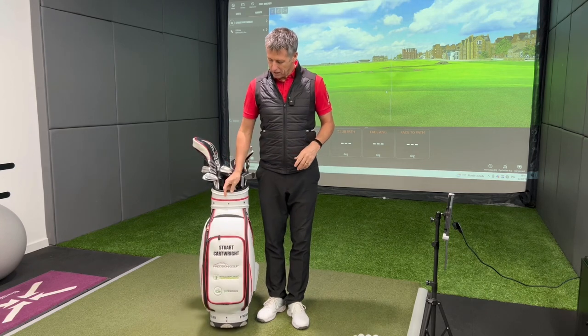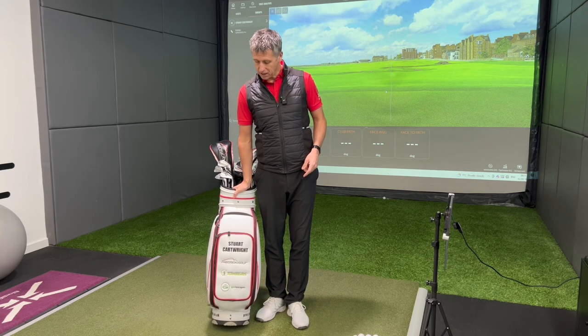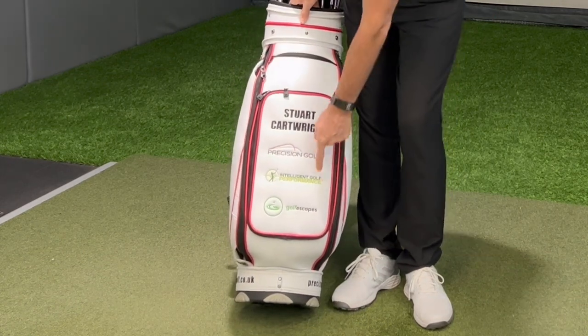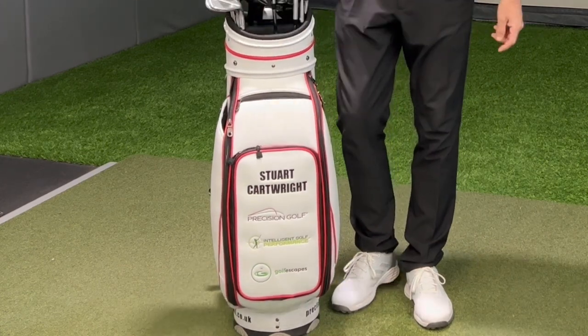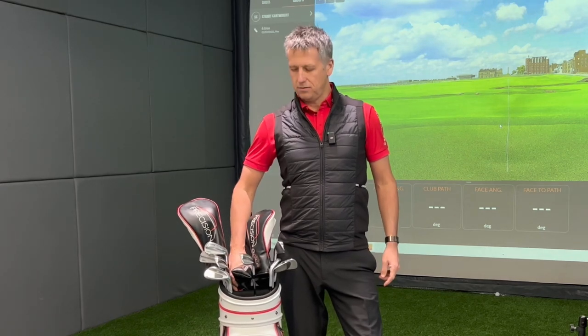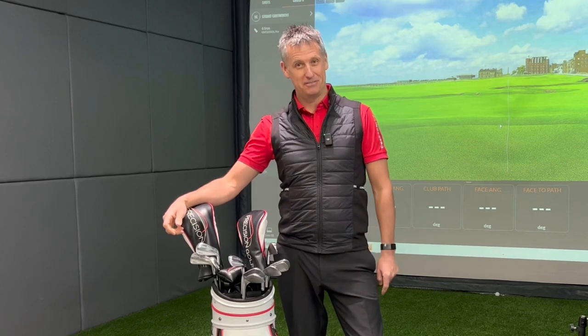That's the bag. I've got sponsoring from Golf Escapes who do all my golf trips and overseas golf coaching trips - find out more by getting in touch at stuart.cartwright@intelgolfperf.com. That's my logo down in the middle and Precision Golf at the top. It's a really nice bag - Stewart bags I believe. Hopefully that's been insightful and you've enjoyed that little walk through my golf bag. Good golf equipment by Precision Golf - I look forward to seeing you on the next one.